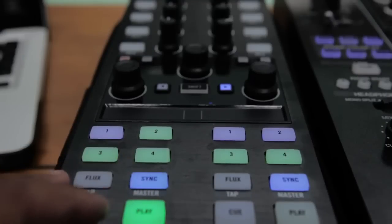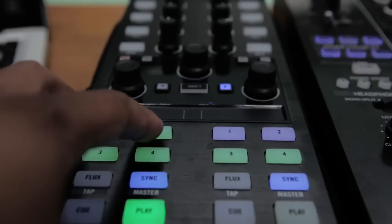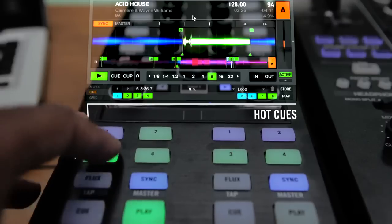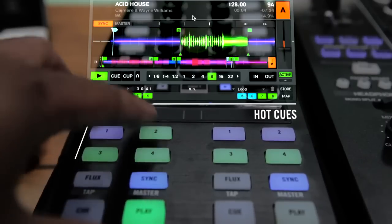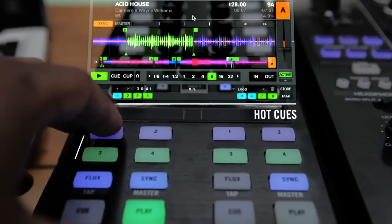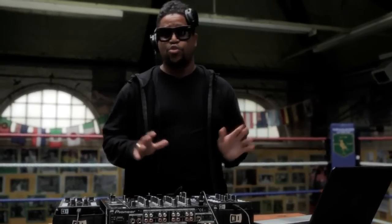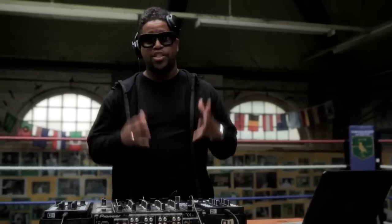I have the flux mode button remapped to give me two pages of hot cues. Basically, I'm just a hot cue fiend. I like to have the juicy moments ready at my fingertips. This is the part where they just lose control, where they just go hype. These are the good bits — this is the moment of truth.